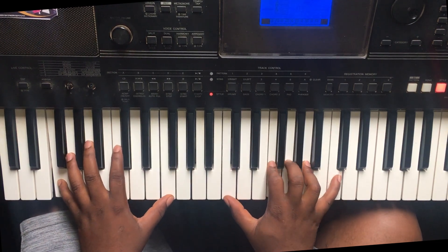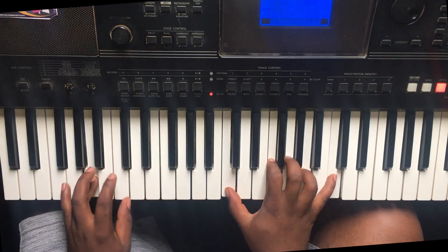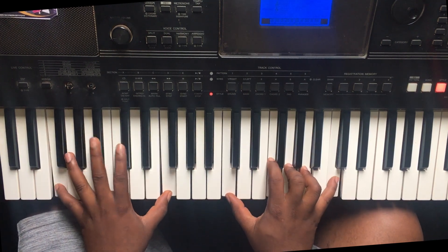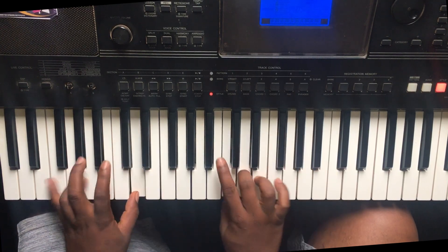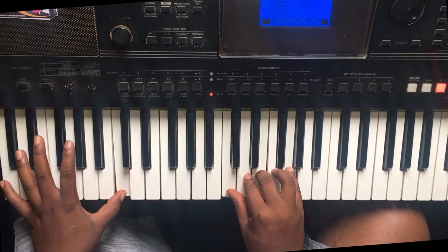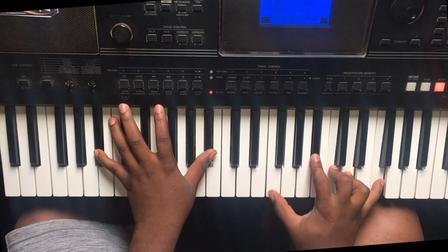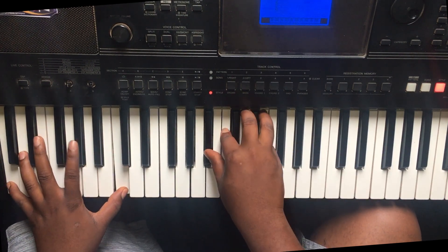So the left hand goes like this. That's how we apply it. I'm playing the rock, and we got on the rock.